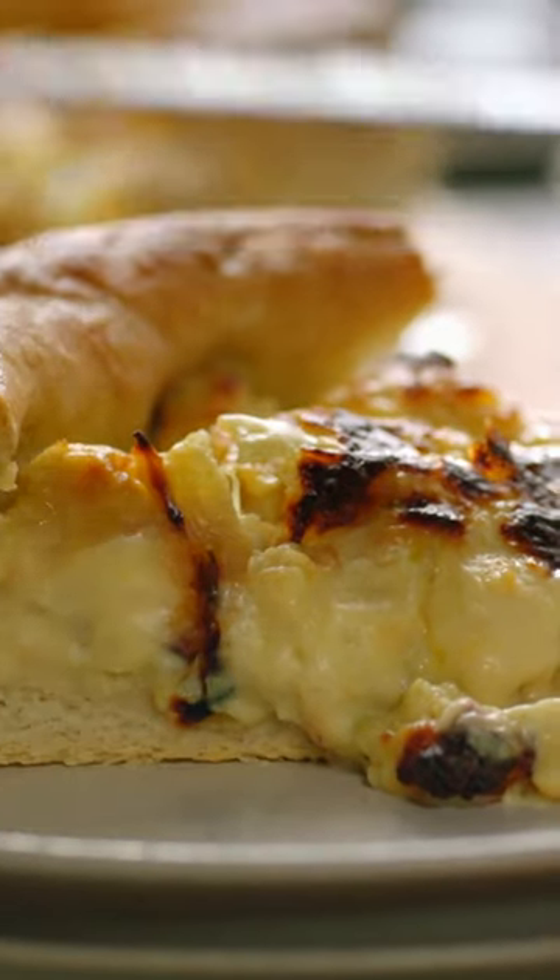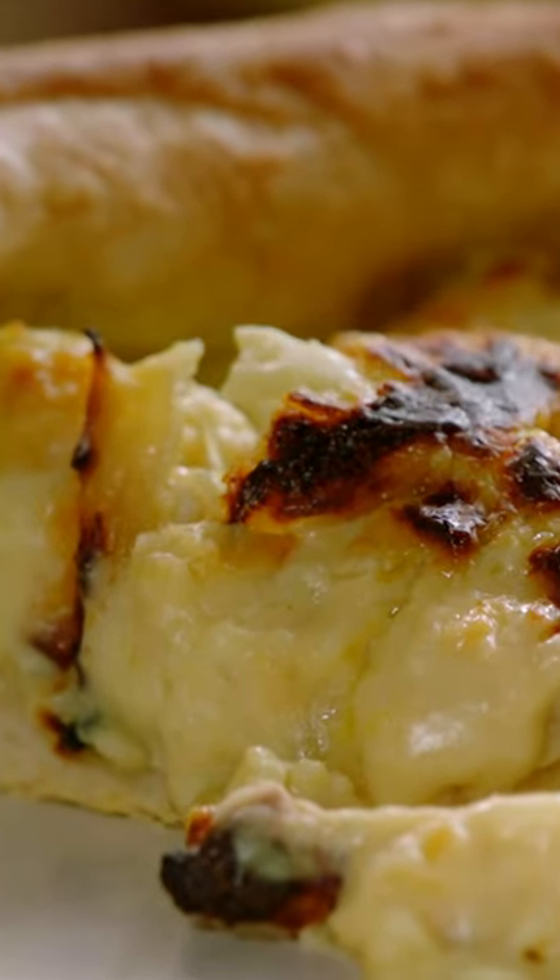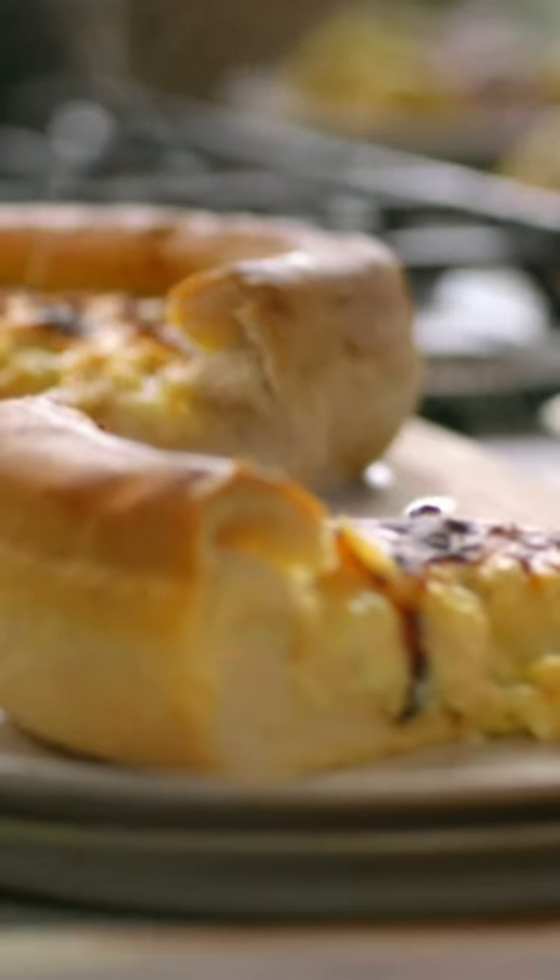Oh my lord. It's cheesy, it's oozy on a really fluffy crispy pizza. Welcome to the wonderful world of cauliflower cheese deep pan pizza.